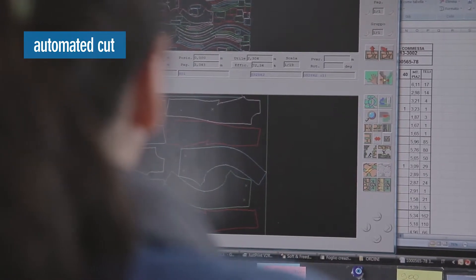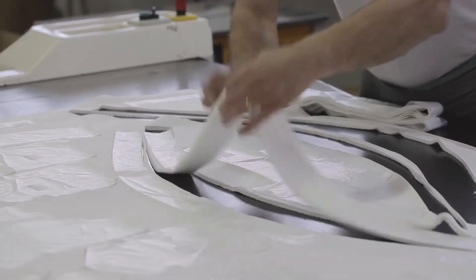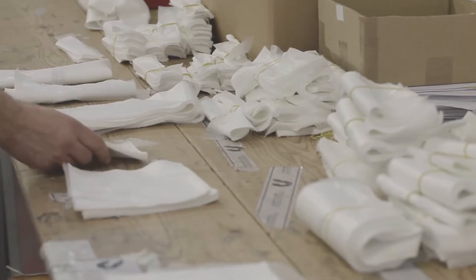The automated machine cuts the fabric into all the individual pieces needed to make a pair of jeans. Here you can see the sewing phase of a five pocket jeans.